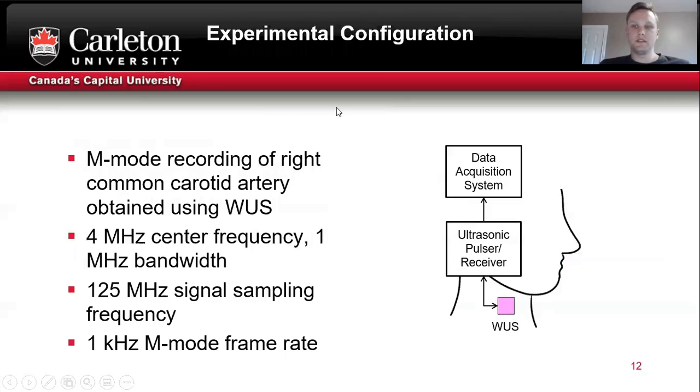The experimental configuration is shown on the right. An M-mode recording of the right common carotid artery was obtained using the wearable sensor. The wearable sensor has a 4 MHz center frequency and 1 MHz bandwidth, sampled at 125 MHz with a 1 kHz M-mode frame rate.